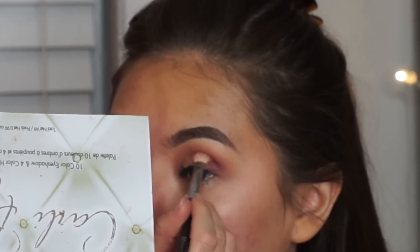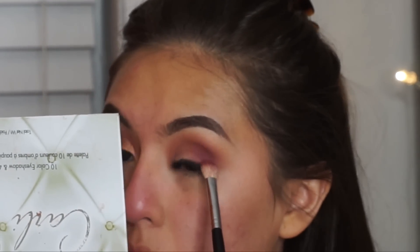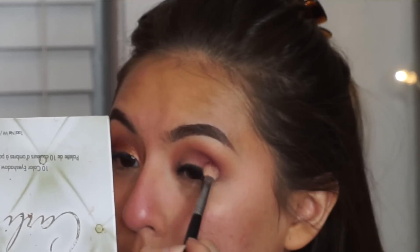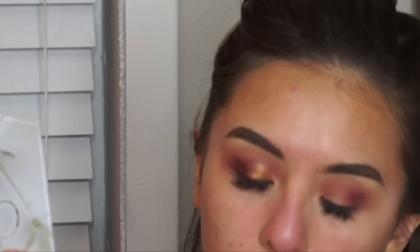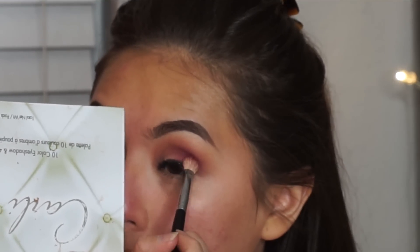You want to just pack it on. A tip: a lot of people put it up high in the crease area — do not do that because it makes your whole lid pink. Start low, basically on the lash line, because the brush is thick. Start down here and blend up, because if you start up here it's going to end up even higher when blending. Just go back and forth and keep adding until it's dark enough.